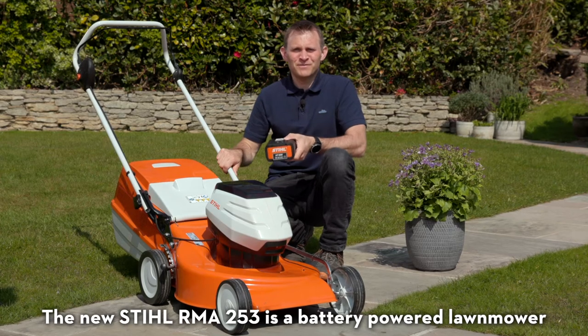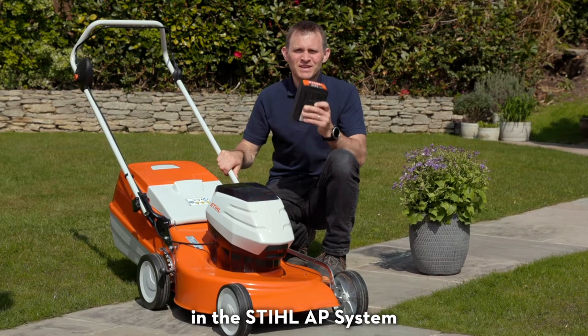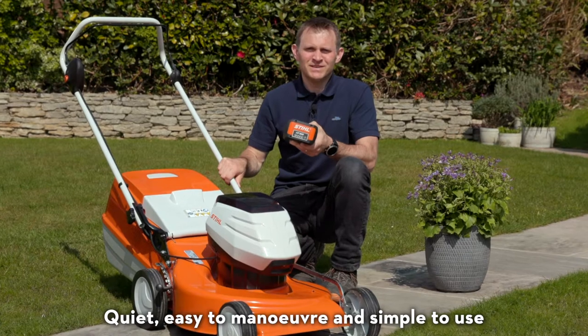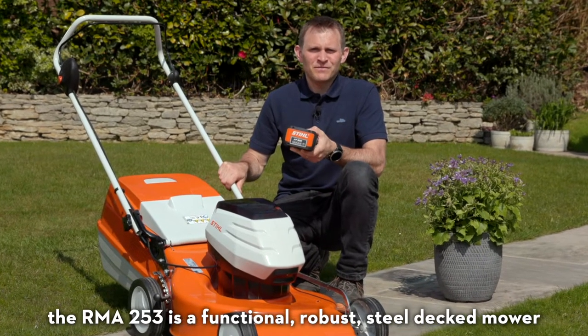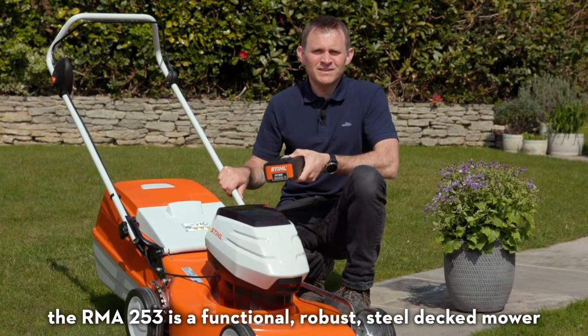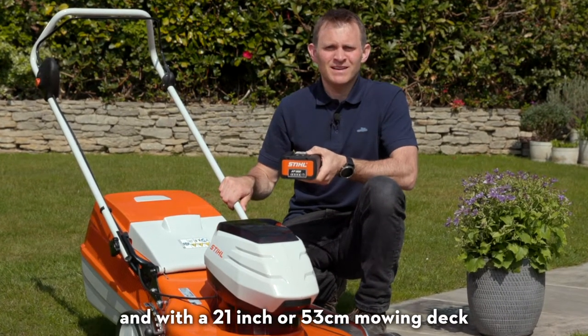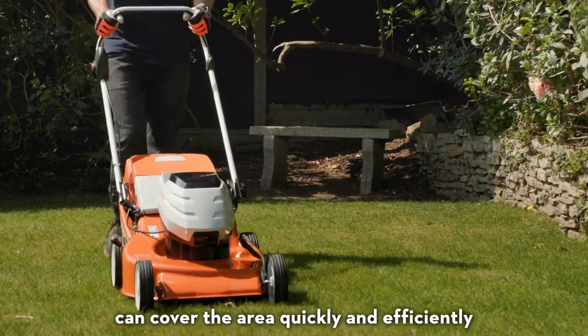The new Stihl RMA253 is a battery-powered lawn mower in the Stihl AP system. Quiet, easy to manoeuvre and simple to use. The RMA253 is a functional, robust, Stihl decked mower that's good value for money and with a 21 inch or 53 centimetre mowing deck can cover the area quickly and efficiently.